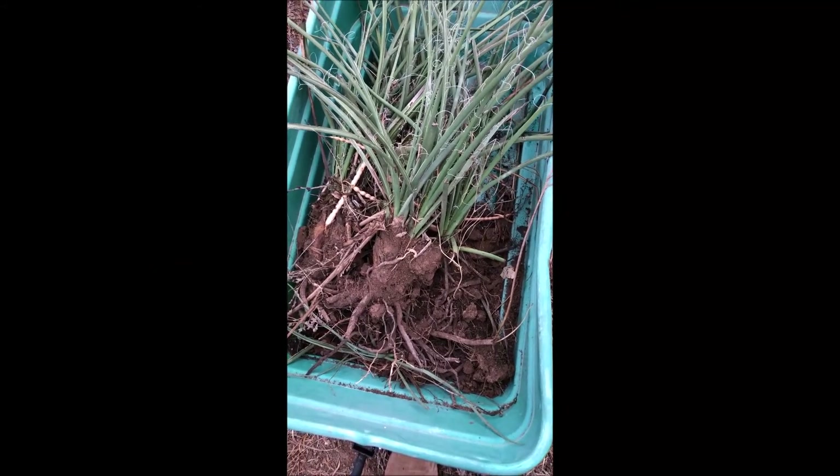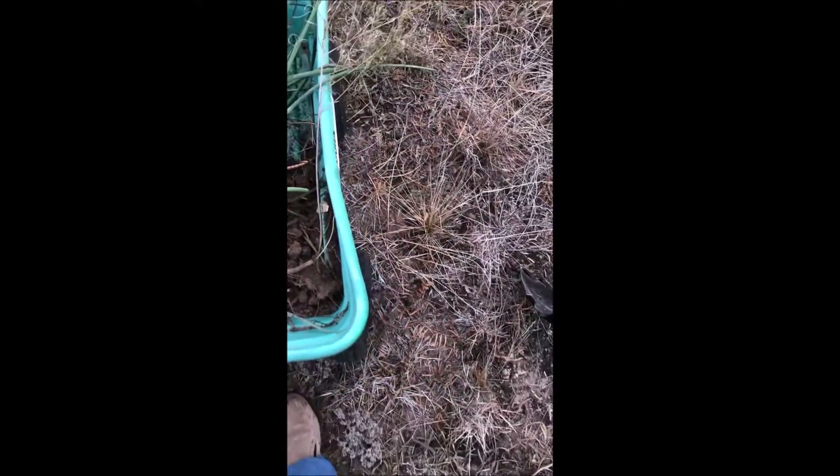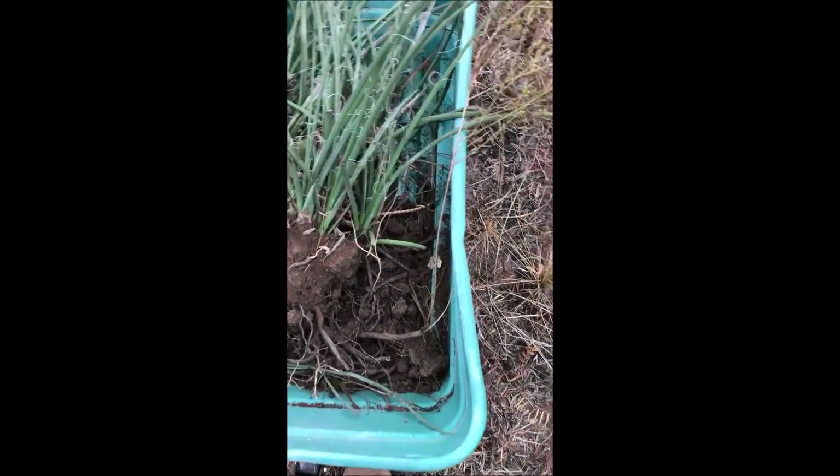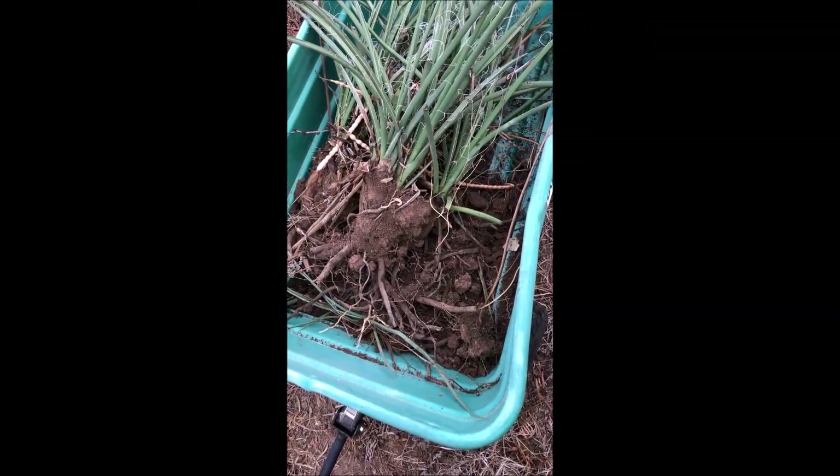I'm relocating some red yucca that I had in an unwanted spot on my property. They're really easy to relocate. I'll show you me digging up some.